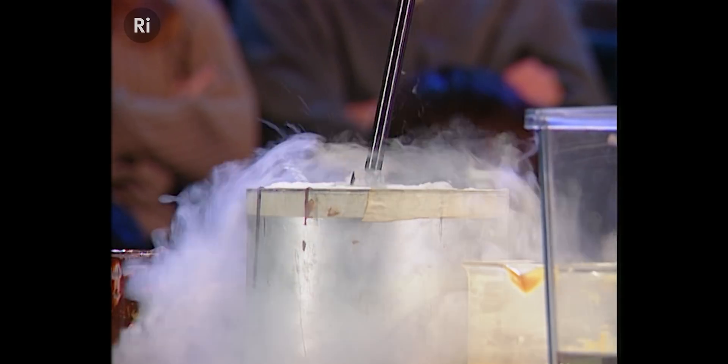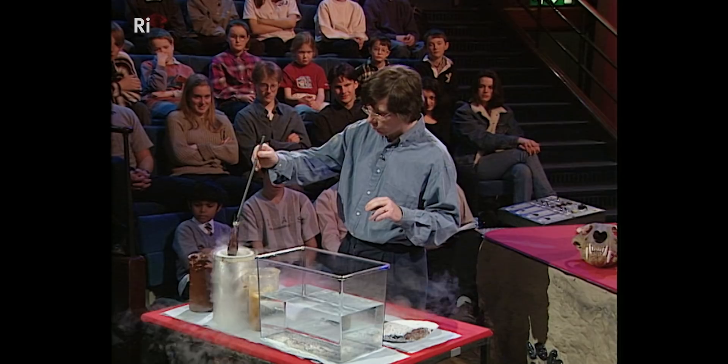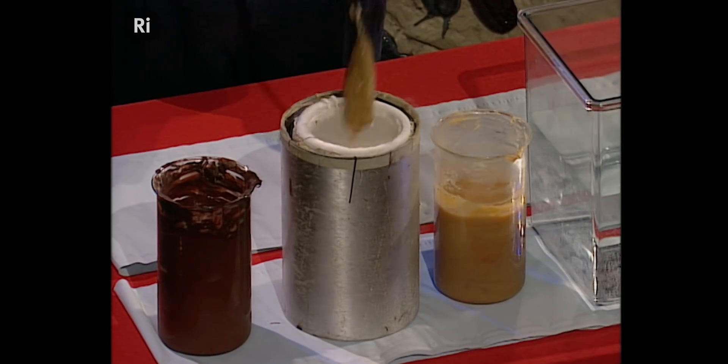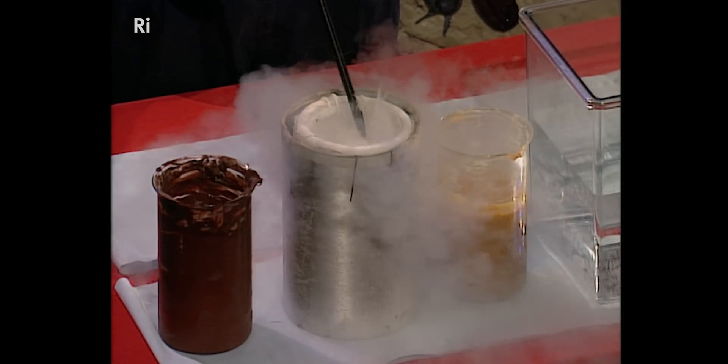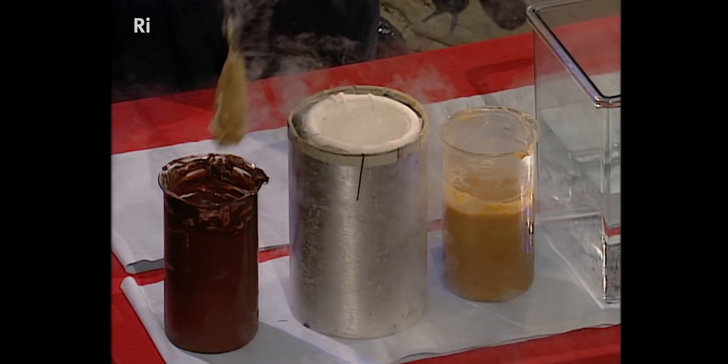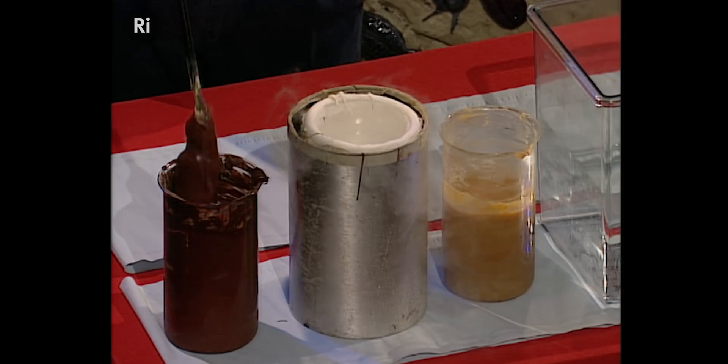And we put it in like that, freeze it in that direction, and out it goes. Poor fish. Then we put it into things like that, and we repeat this process, because what I'm trying to demonstrate is how the mineral salts precipitate themselves around the fish in alternate layers.